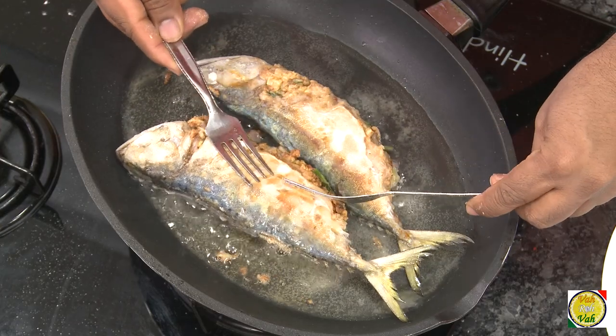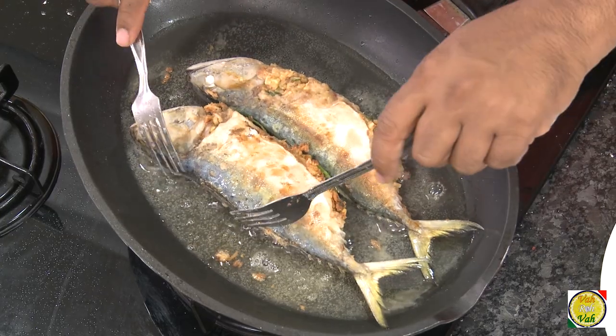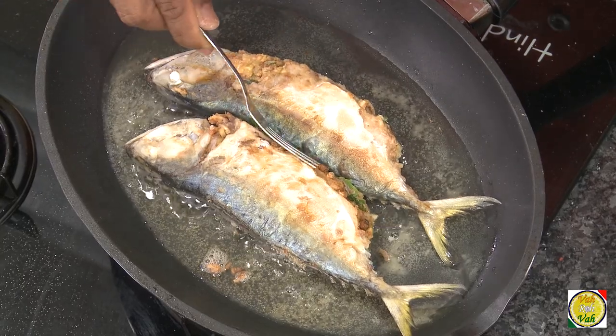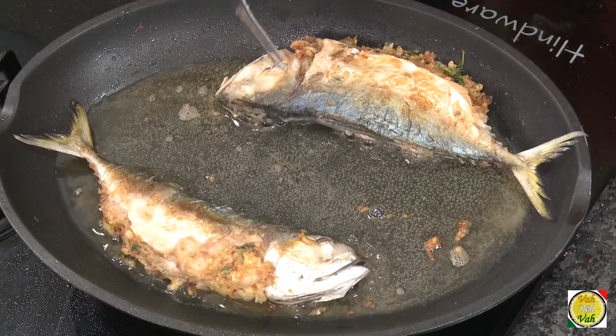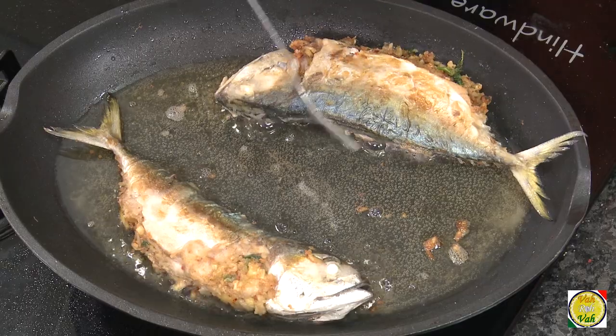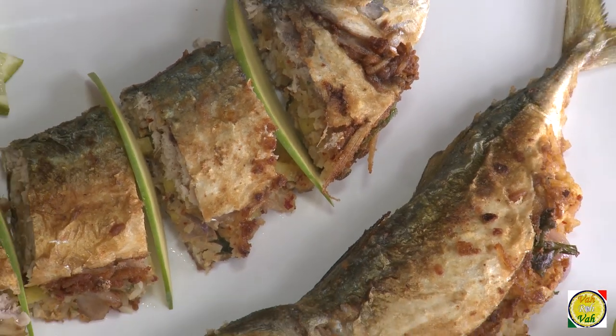Look at it now — wow! Look at this fish, it's so fantastic. Even before I pull them out of the pan I'm feeling wow. Look at this fish — if anybody sees this they'll think a lot of effort has gone into making it, but you saw how simple it is.